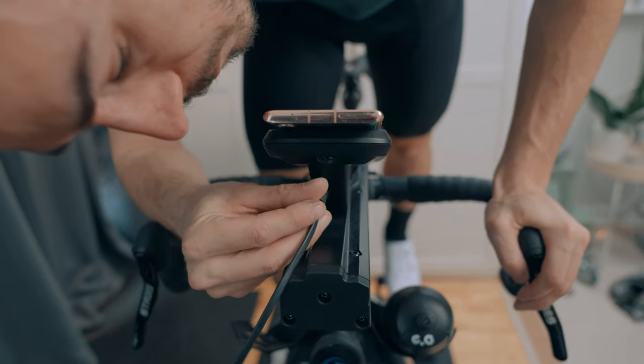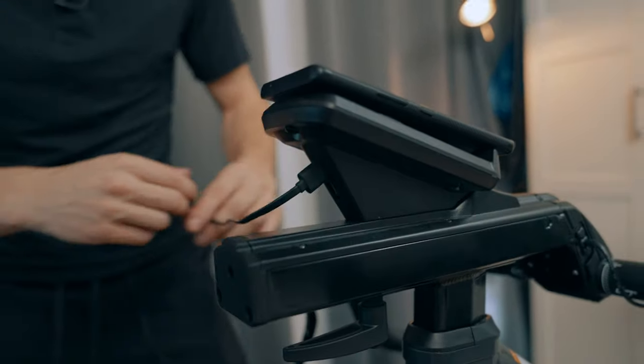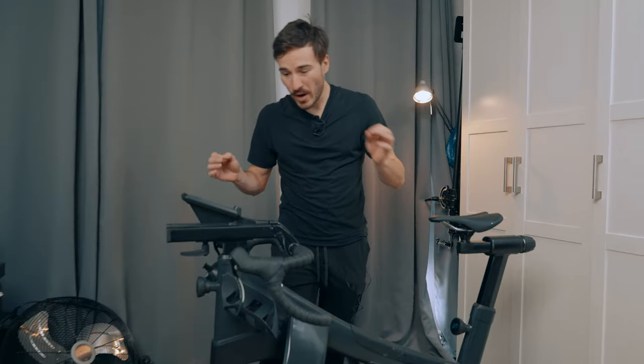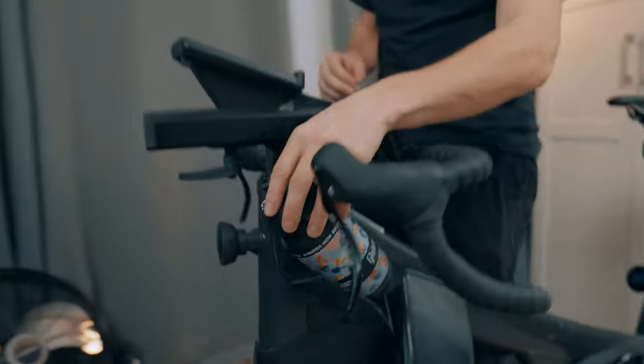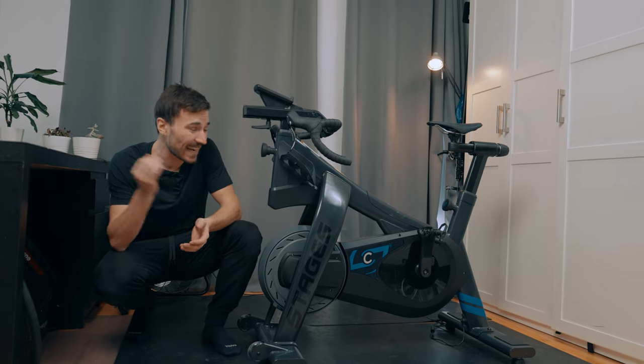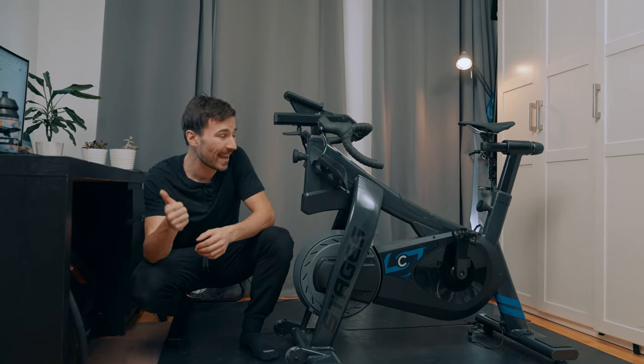There are also built-in USB ports where you can run a cable straight to your phone so you're always fully charged when riding. The bike has two integrated bottle cage holders which are super easy to access — no hassle grabbing your water bottle, taking a sip, and dropping it back in place. And to give you peace of mind, this indoor cycling bike comes with a 10-year warranty on both the frame and the belt drive. The power meter has a one-year warranty — keep that in mind.